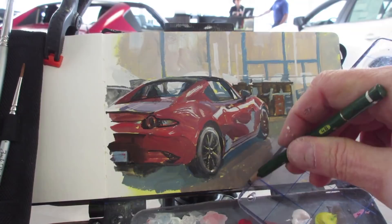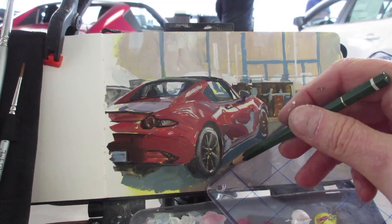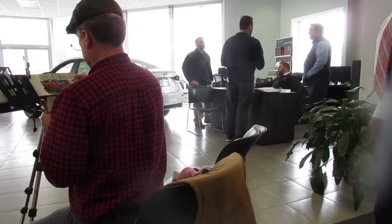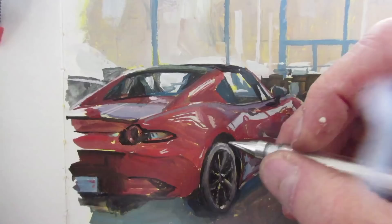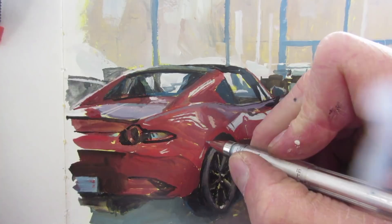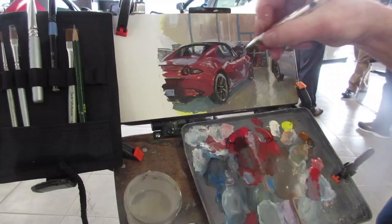Now I'm using the edge of an acrylic sheet and a pencil on top of the gouache to draw the expansion joints in the floor. This whole painting takes about three hours, and I just become a fixture in the showroom. The guys don't mind me — I've talked with all of them, and it turns out two of them went to art school and love drawing and painting on the side, so they check in from time to time.